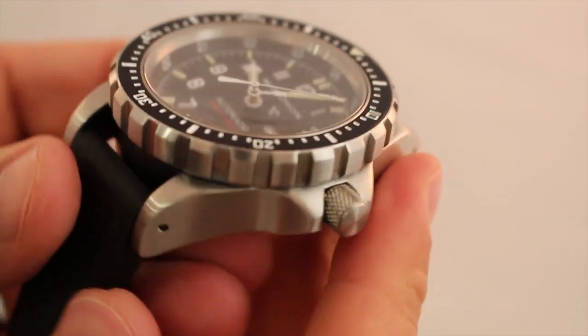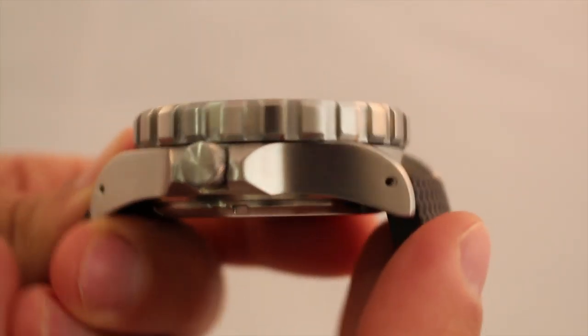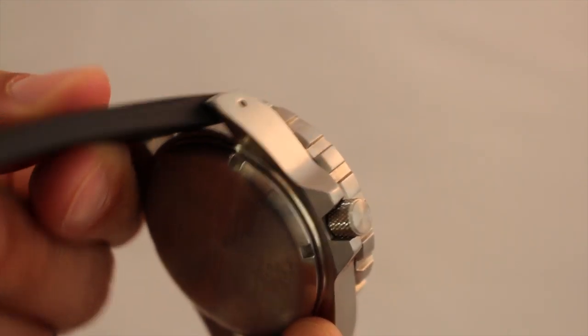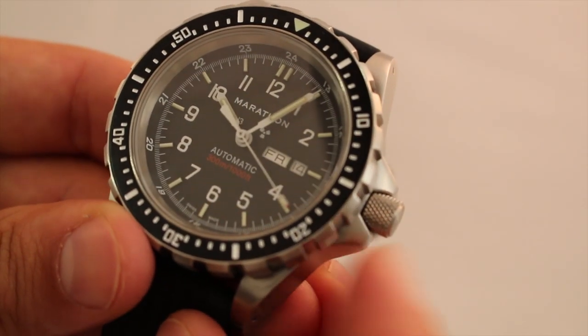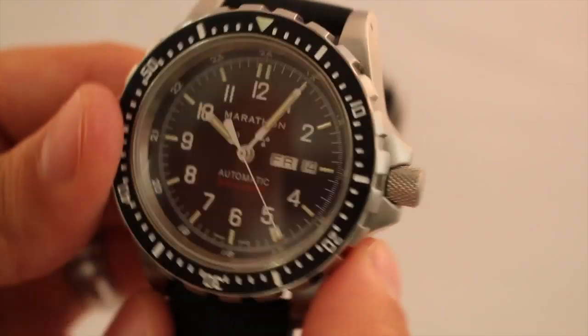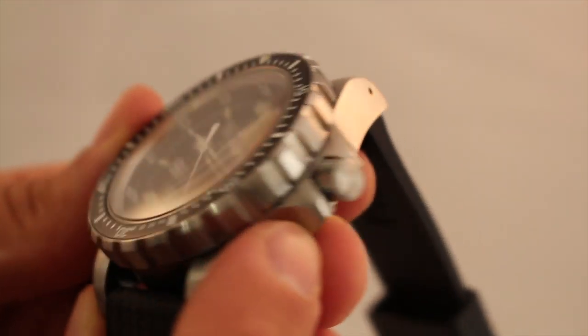Expanding a little bit on the case, you can see the built-in crown guards — extremely durable. If you are diving with this watch, it is definitely going to provide the protection needed to ensure there is no damage to the crown and no entry of water into the case. Well done by Marathon there — as you can see the crown guards are pretty thick and prominent.